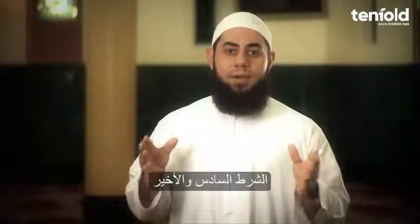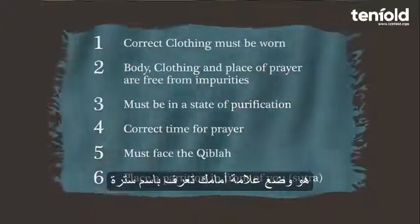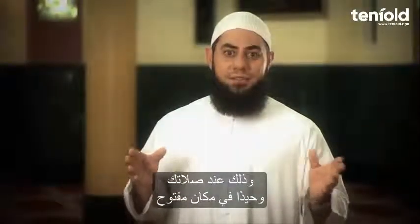The sixth and final prerequisite applies when you are praying alone and in an open area — that is, to pray with a partition in front of you, known as the Sutra.